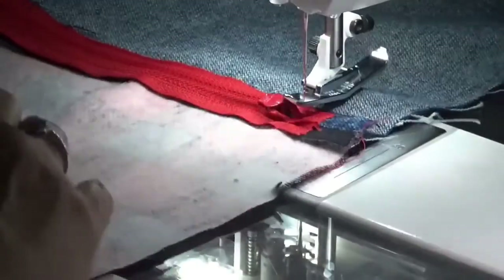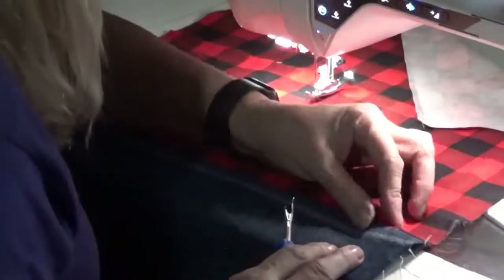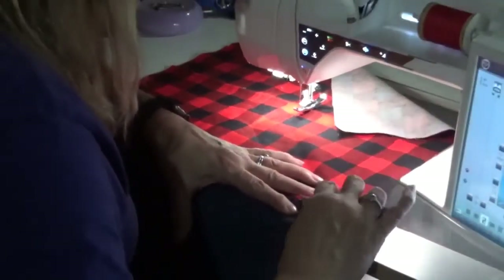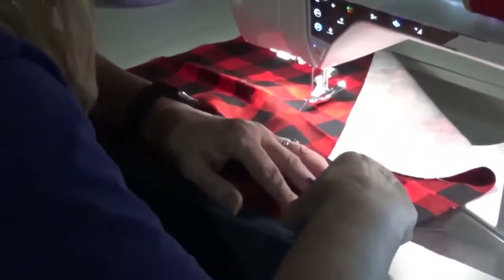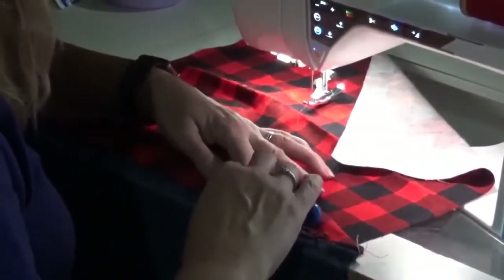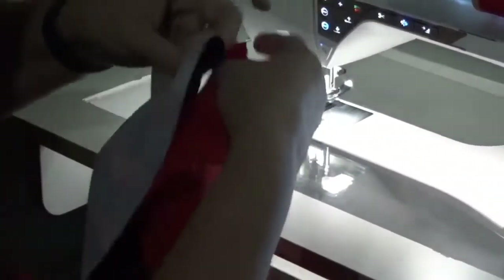I'm just going to trim my threads. Now I'm going to open up the zipper — I'm just going to take my seam ripper and gently open her up. You can open up the seam you don't need because it needs to expose the zipper. There we go.